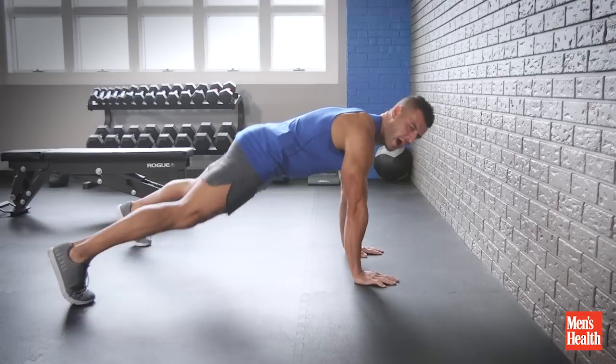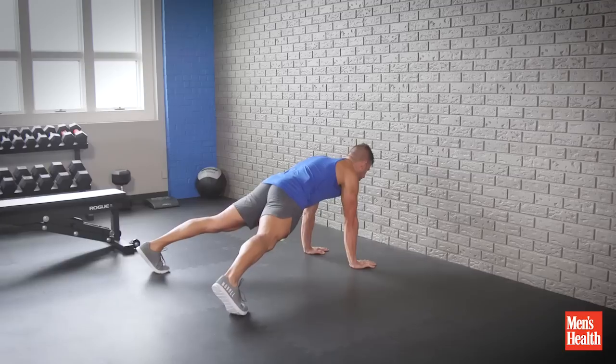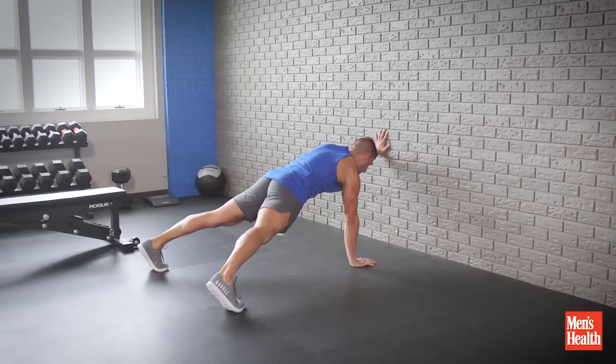Get in your push-up position, start with a wider stance, and the key is to keep the hips and shoulders square. You're going to extend one arm, push, and lock down.